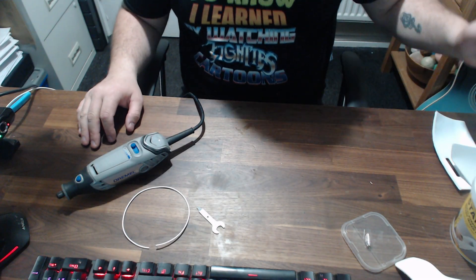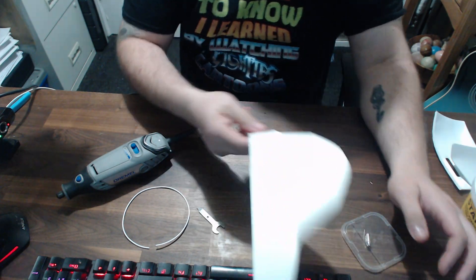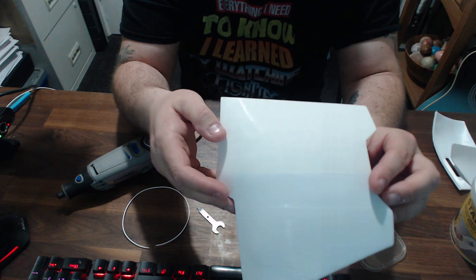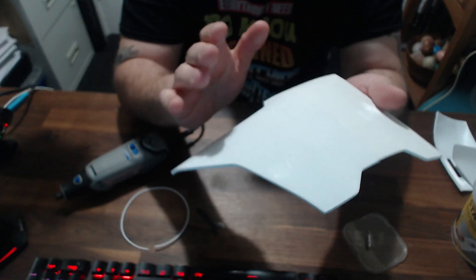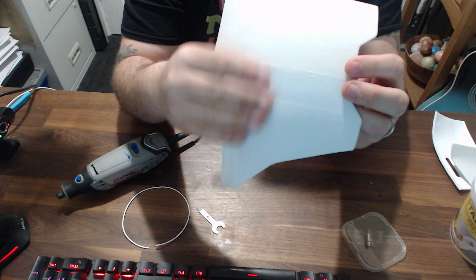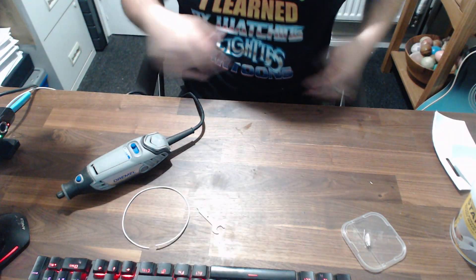In today's video we're talking about friction welding, which involves joining together two plastic parts using PLA and a Dremel. The idea is you get really nice clean joins, and when you paint it you can't see the joins, which is super nice. As you can see, this is the Boba Fett armor and that's been friction welded together, and it works really really well.